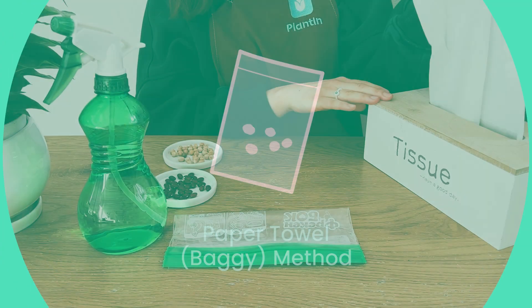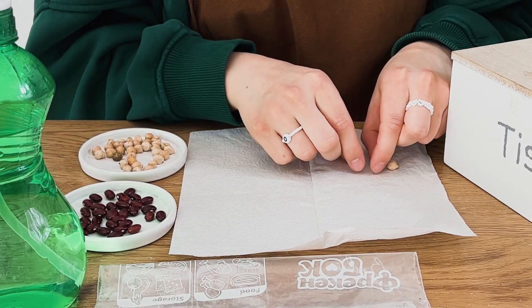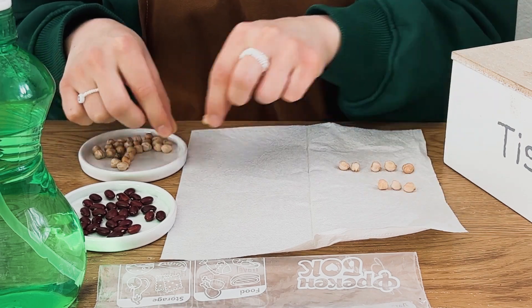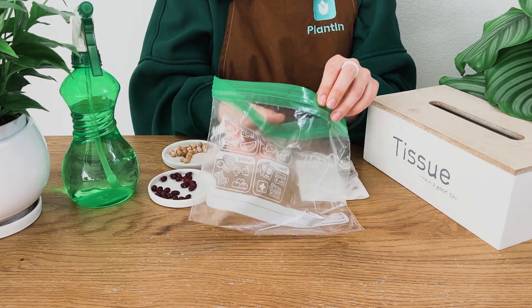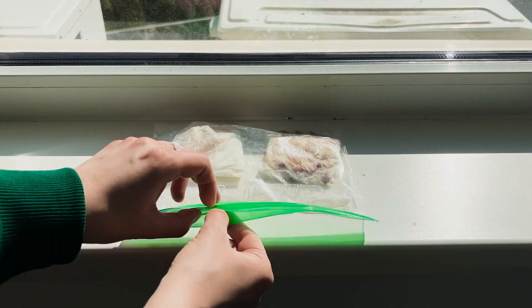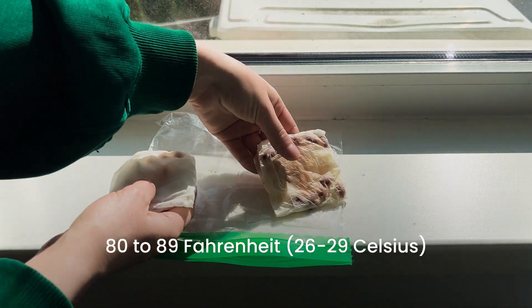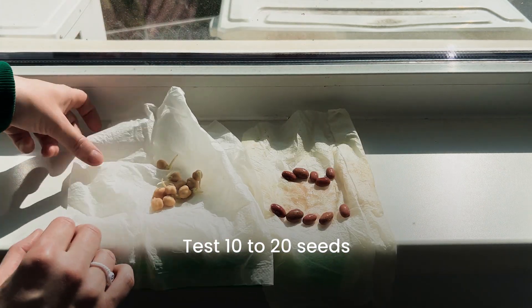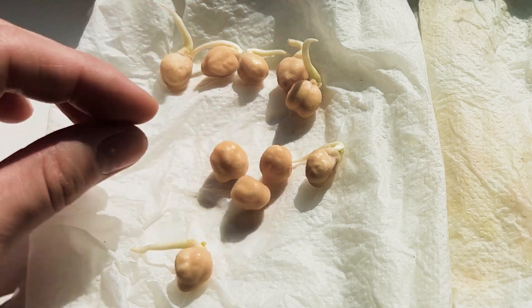Method 2: the paper towel baggy method. The paper towel or baggy method is simple and straightforward. All you need is a paper towel, a ziploc bag, and a spray bottle filled with water. Place the seeds on the towel, making sure they are spaced out evenly, then moisten the paper towel. Next, fold the towel so the seeds are covered and place it inside the ziploc bag. Make sure to spray the towel again with water if it starts to dry out. Keep the bag in a warm place with temperatures around 80–89°F for best results. Aim to test around 10–20 seeds, as it allows you to determine the viability of the whole package. If 7 out of 10 seeds sprout, the viability is 70%, and you should aim for that.